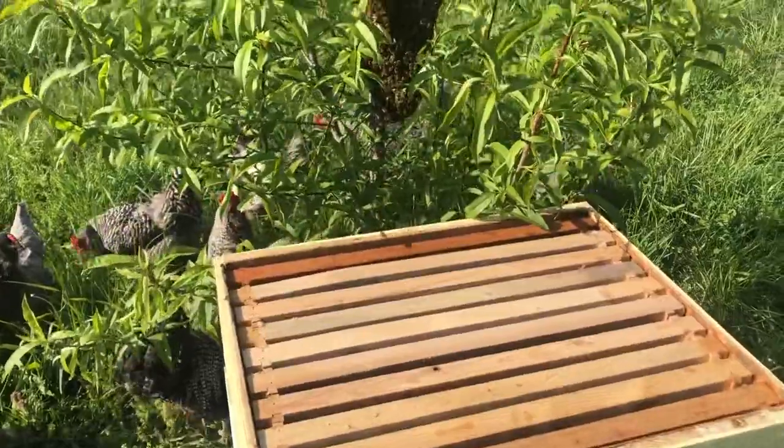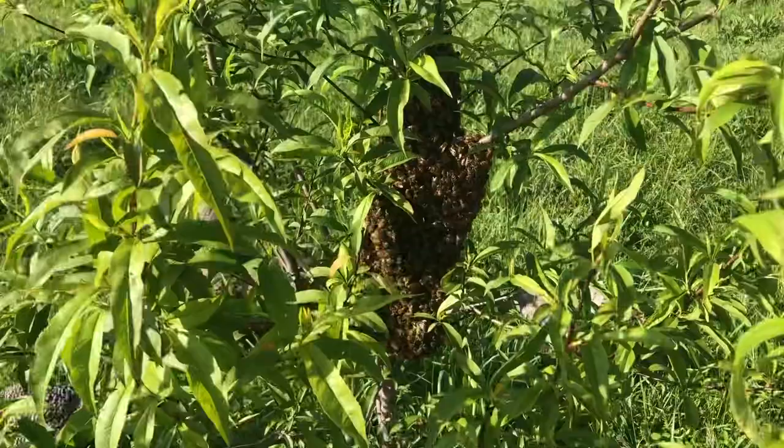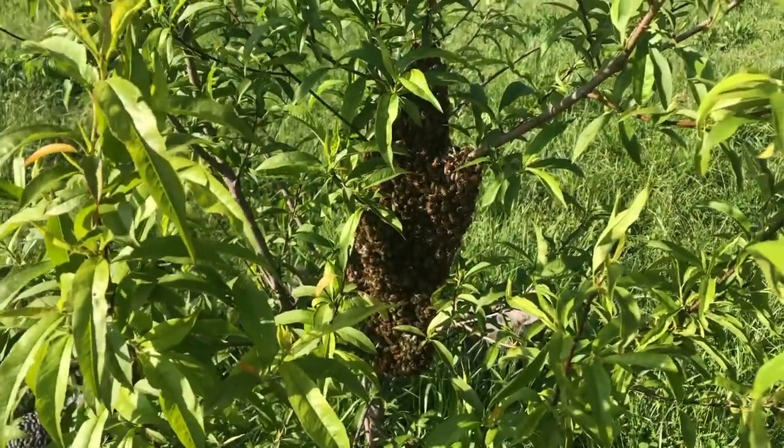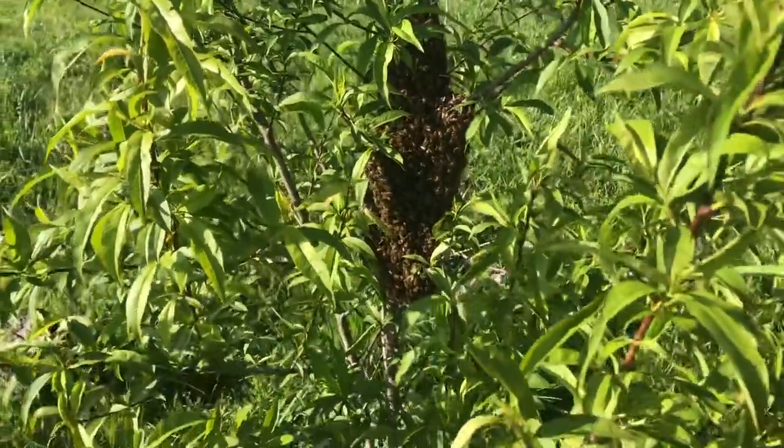Before these bees swarmed, they would have gorged themselves on honey and filled up their honey bellies, so they're not going to be too mean or aggressive — they're in a happy, contented state pretty much. So I'm not going to worry about a smoker or veil at this time. I'm going to try to entice them into the hive. I'm just going to open the lid and pull the branch over, and hopefully they'll walk down into it. I'm also going to spray them first with some sugar water, which hopefully will reduce their tendency to fly so they'll be more likely just to climb down.